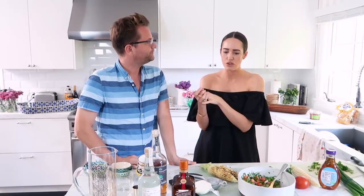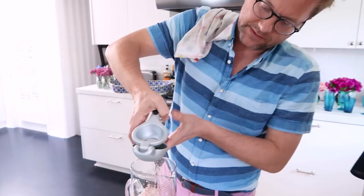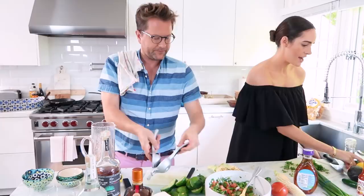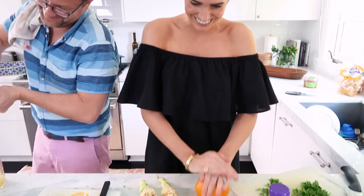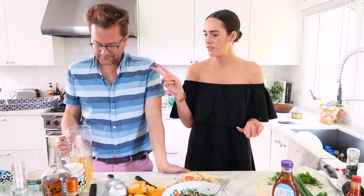I'm just going to squeeze this right into this pitcher. I usually do about a cup of lime juice, a half a cup of lemon, and then squeeze in just one orange — just for shits and giggles. I'm rolling an orange too — why not? Citrus. Two cups of water, enough limes for one cup of juice, one orange, two lemons.